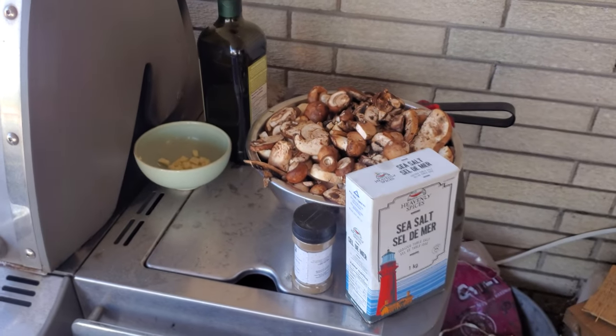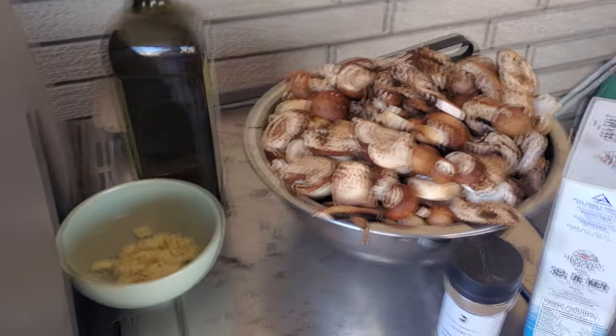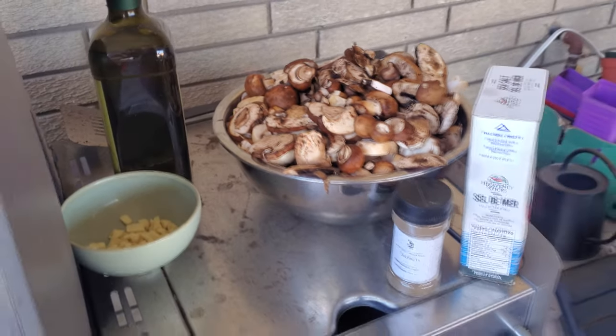Trying out my skill at making the ultimate mushroom soup here. Have you ever seen that many mushrooms? Well, it's all going in my soup.